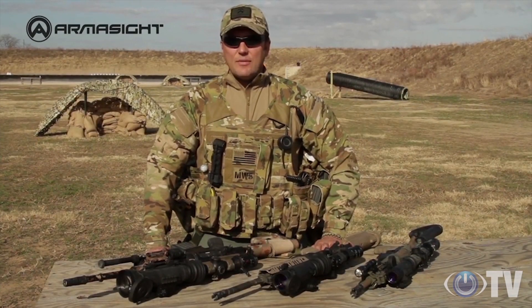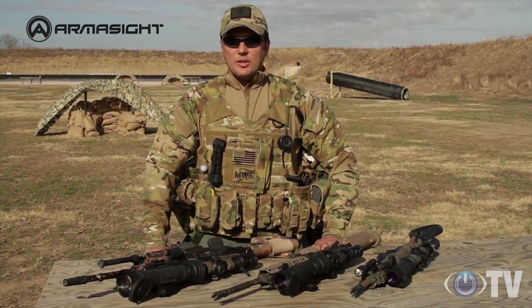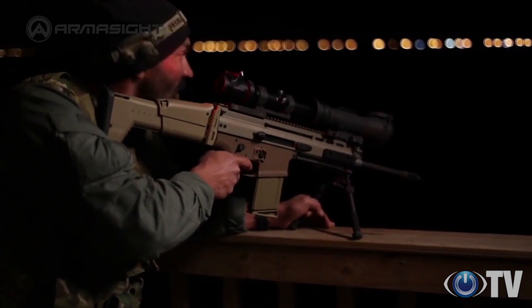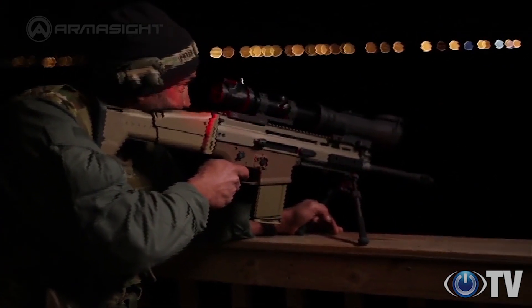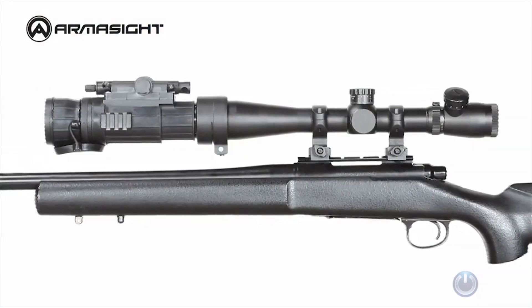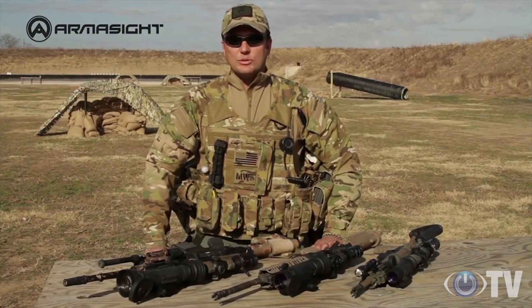Armasight clip-on systems are advanced night vision devices designed for viewing, target acquisition, and engagement at night. Also known as day-night systems, clip-ons mount in front of existing day scopes, converting rifle scopes into night vision devices in seconds and without tools.